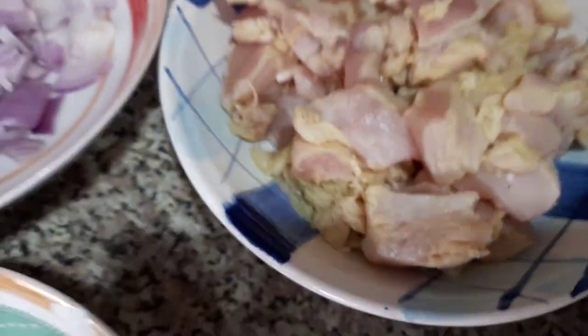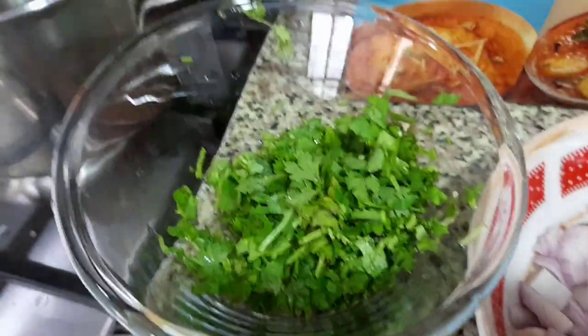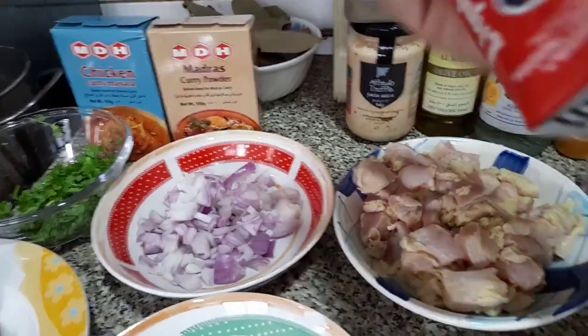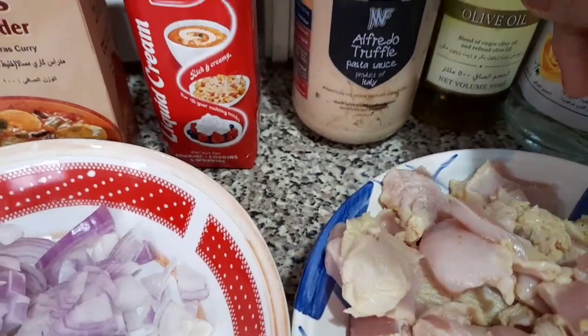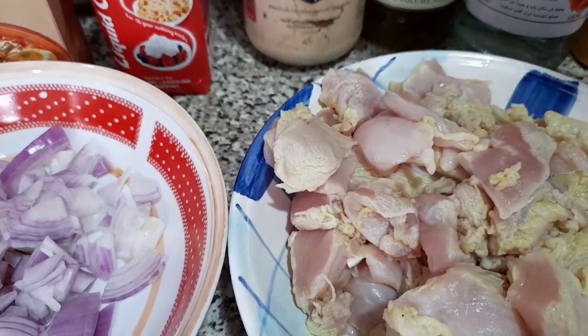You need ginger garlic paste, of course the chicken breast clean and cut, onion, some coriander, some masala powder, curry, madras chicken curry. Then you will need the KDD — this is the Arabic liquid cream. You also need some black pepper powder, this alfredo truffle pasta sauce.